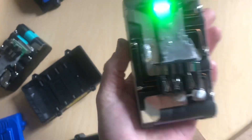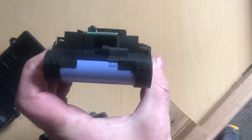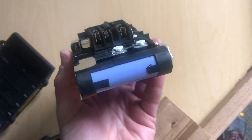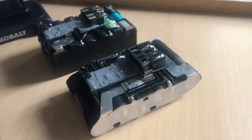Anyway, that's the insides of the new battery. I thought I'd just do this for those of you wondering. That's about it — thanks for watching.